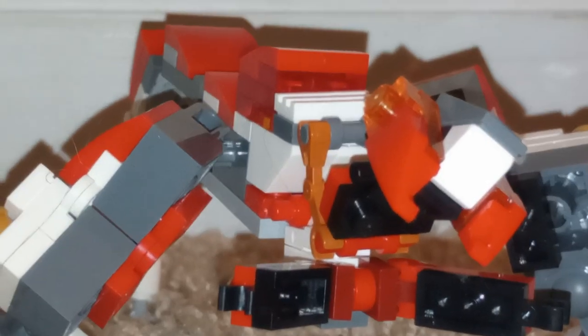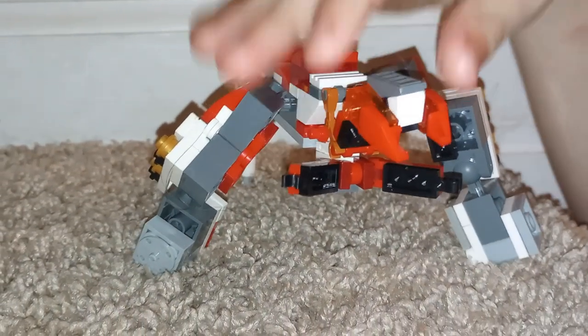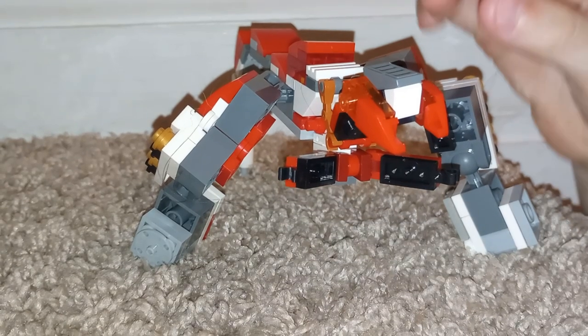I'm sure you all have seen it before. So I put it in a pose. It looks pretty cool. So let's get to reviewing on the robot mode.